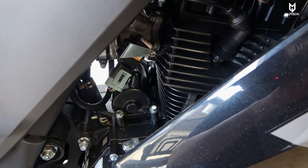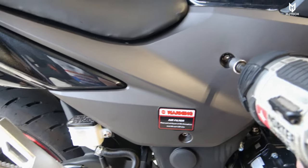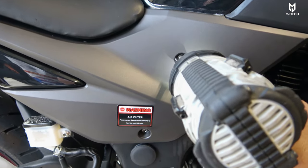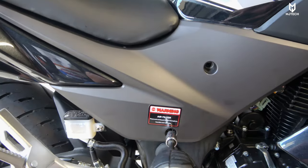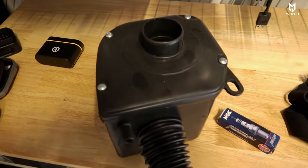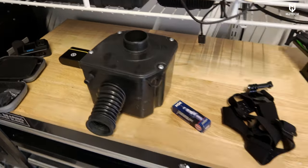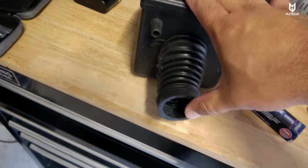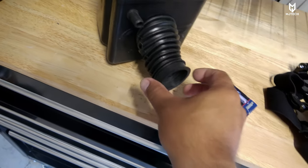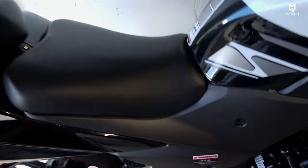I always have better results with that particular one. The last thing I did was replace the filter box — this is more of a mod. The stock box is very restricted; even when you blow from the ends you can feel the air restriction. Not only that, but the hose that connects to the intake is actually cramped up and preventing airflow. We don't have to be Einstein to know that will make the bike run slower.